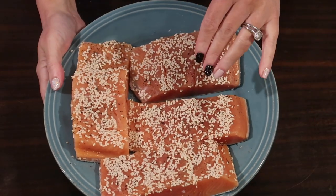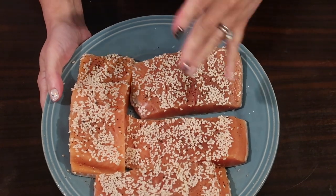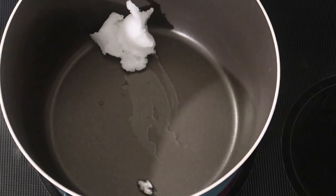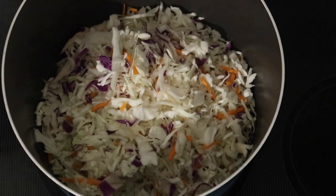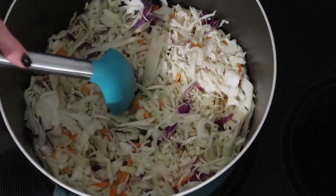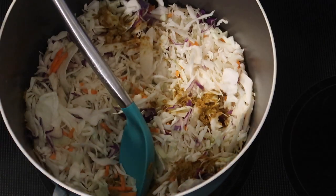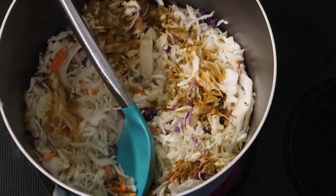Going over to the stovetop to make our curry Thai curry cabbage slaw. In a large pot over medium high heat, I'm adding two tablespoons of coconut oil. You could use avocado oil or even extra virgin olive oil if you prefer. I'm using two eight-and-a-half ounce bags of tri-colored coleslaw mix to make things easier, and I'm not worried about the little bit of carrot shavings in there. The original recipe calls for red curry paste, but I don't have any, so I used two teaspoons of dried curry powder along with one third of a cup of water, a fourth of a teaspoon ground black pepper, and a fourth of a teaspoon sea salt.